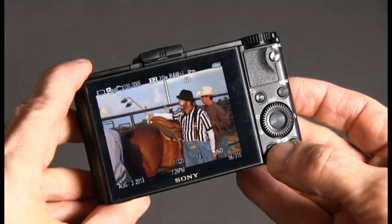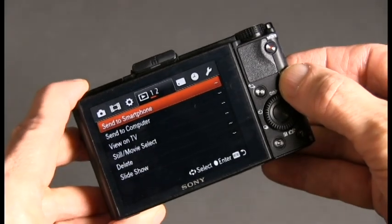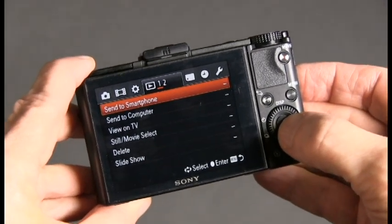I'm going to play the image to be transferred on the camera and go to the playback menu, select Send to Smartphone. On the next screen,